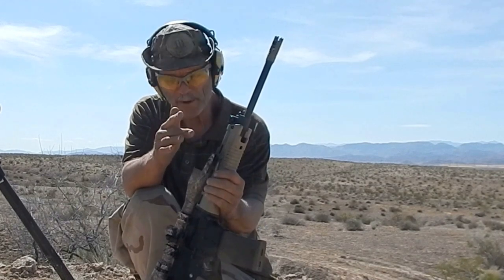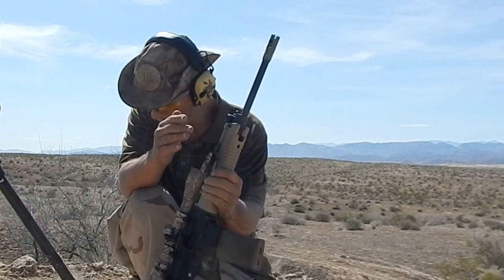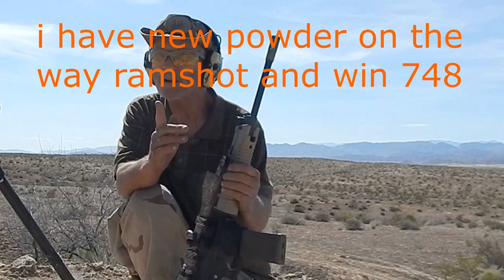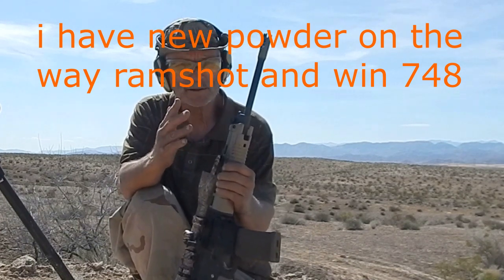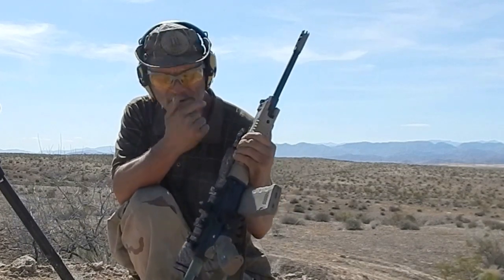Hopefully those reloads are going to work out better. Want some tack and some 75 grain — oh, Winchester 748. Anyway, it's in the mail. Same thing, 550 yards.